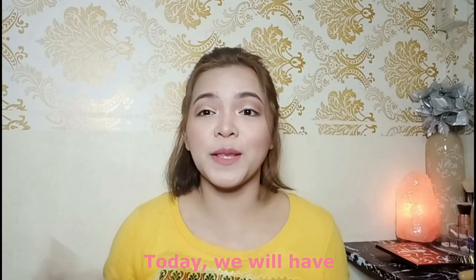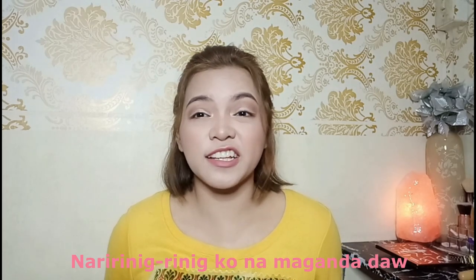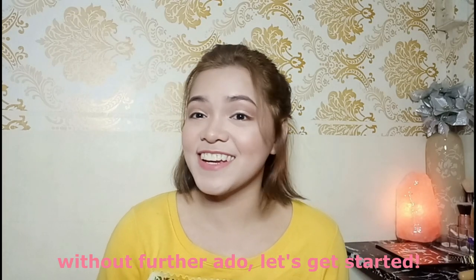Hey guys! Welcome to my channel! Today we will have a review video. I bought a Shopee hair tool again. So this time, it's a pretty high-end hair tool. Without further ado, let's get started!